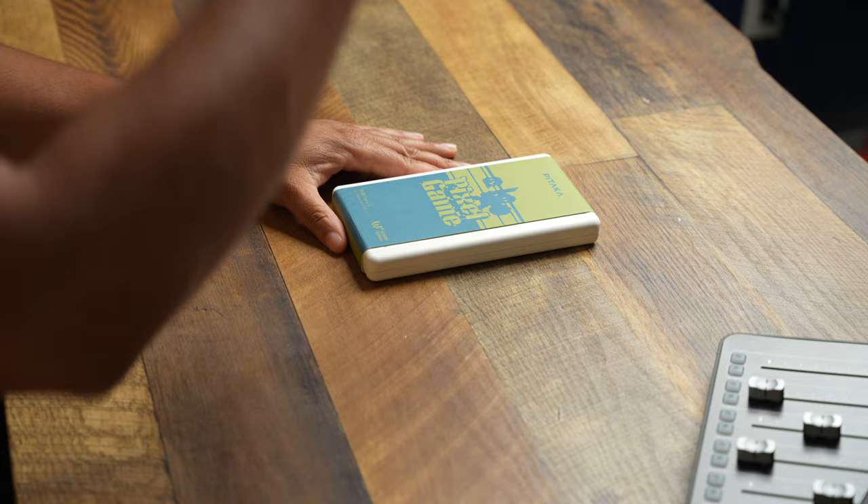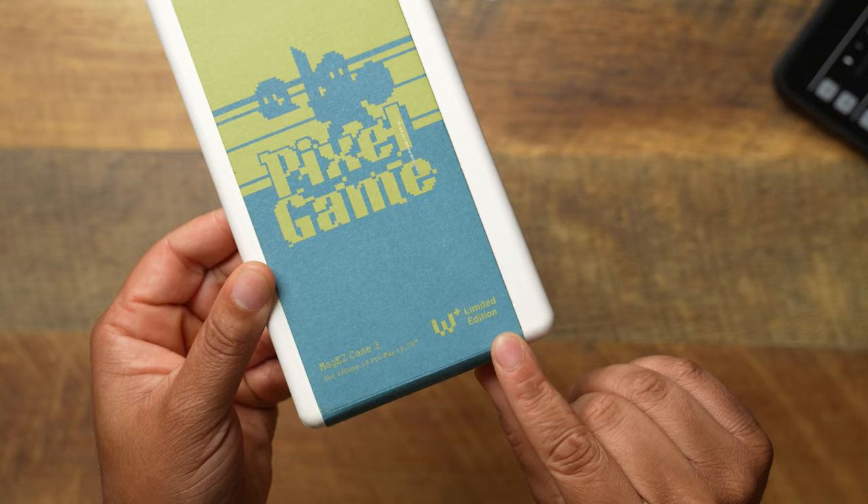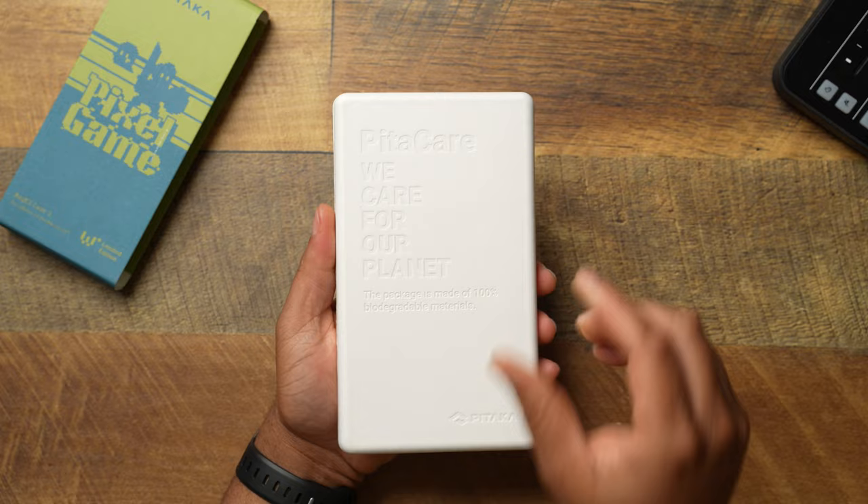I kind of debuted this on one of my Monday live streams, showed it to you real quick, but now we are getting into the full video. This is going to be another one of Pitaka's limited runs — you've got to get it when it's out because when it's gone, it's gone. I absolutely love this case; the look is just straight-up dope. You can see the Pitaka branding right here, it says Pixel Game, and you have this colorway — it is going to be a limited edition Mag Case 3.